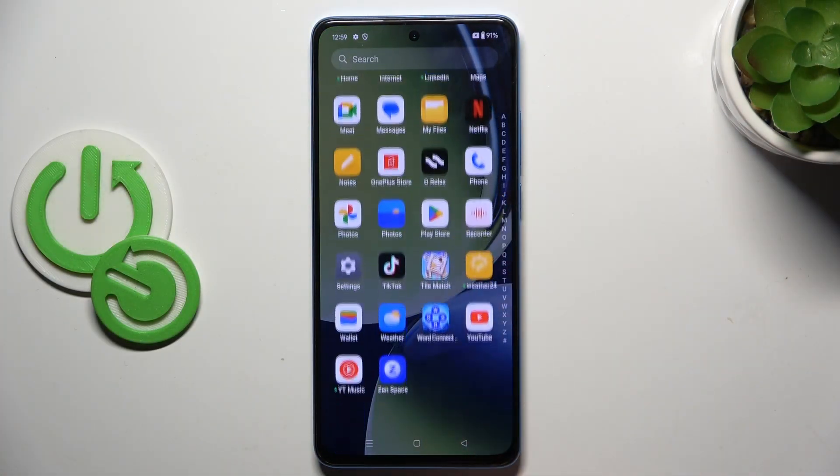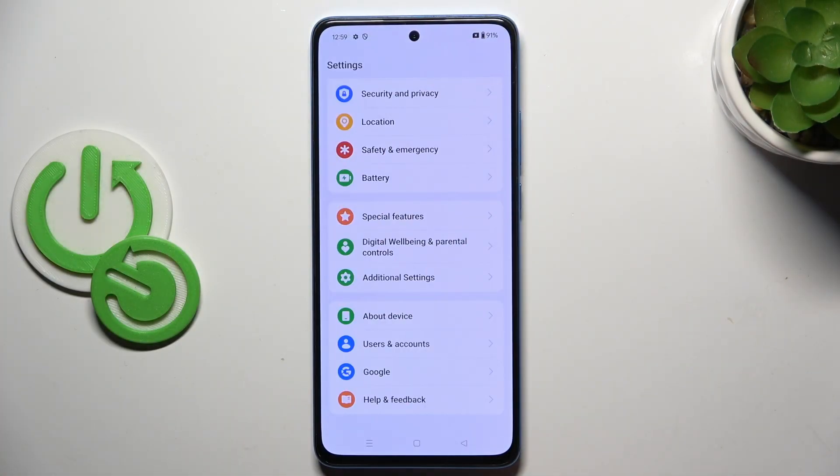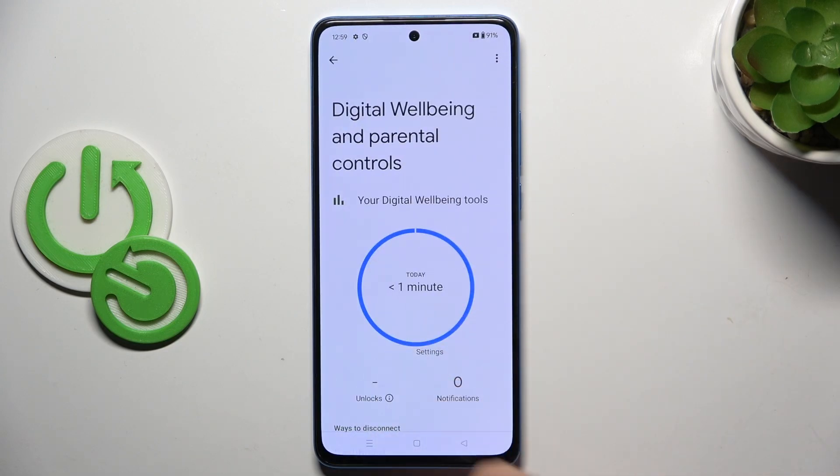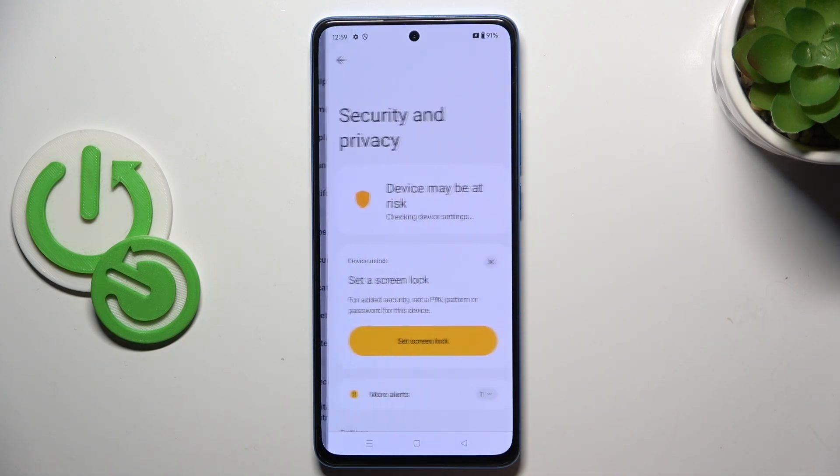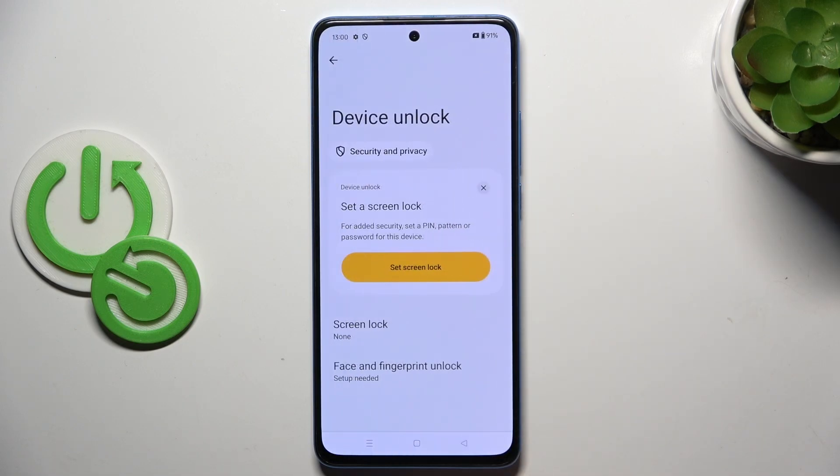First, unroll the list of all apps and go to Settings. Then find and select Security and Privacy, and here click on Device Unlock.